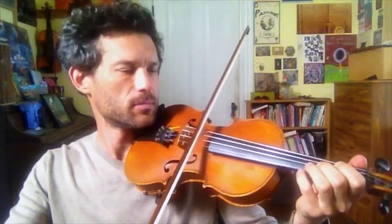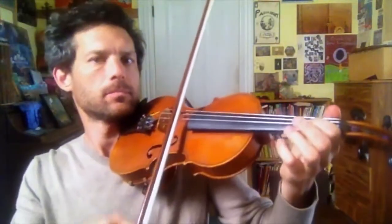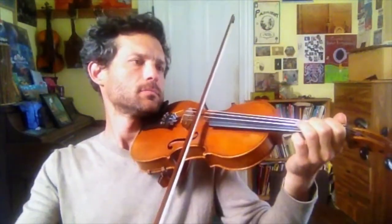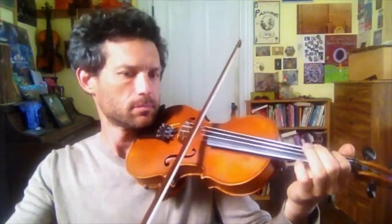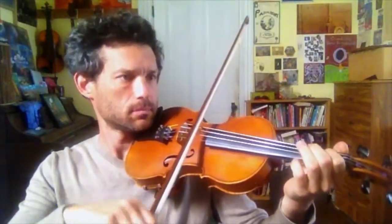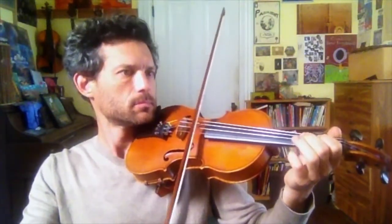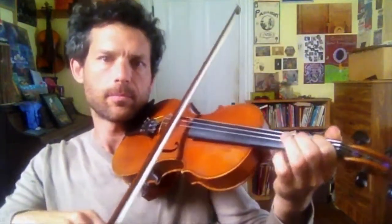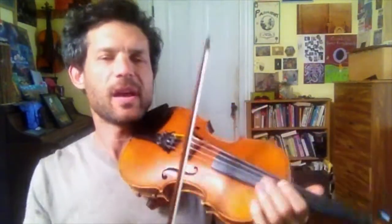The tune will move a little more quickly. Let's try it. Last variation, we'll do triplets, which kind of give it a waltz feel, and when faster, almost like a jig feel.